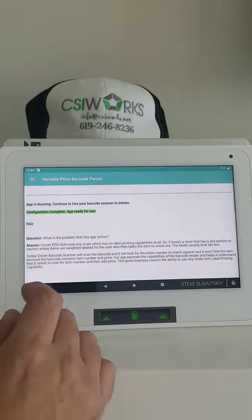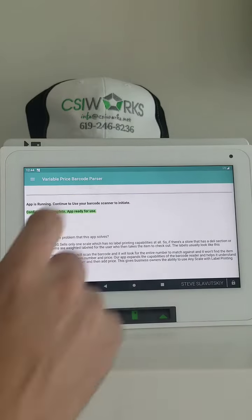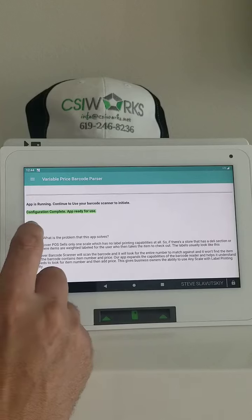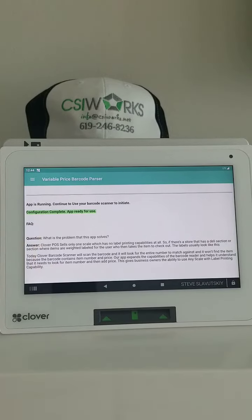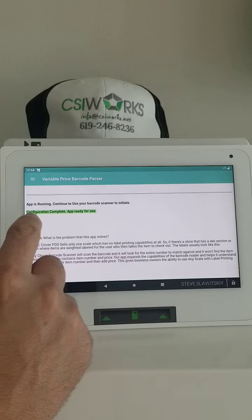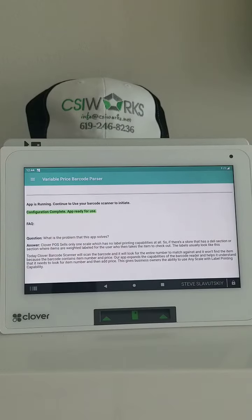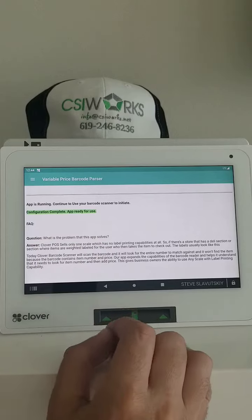First thing we want to do is make sure that this app right here is being utilized — Variable Price Barcode Parser. We also need to make sure that the configuration is complete and the app is ready for use. If it's not, it'll show you the instructions that need to be completed in order to get the configuration done.